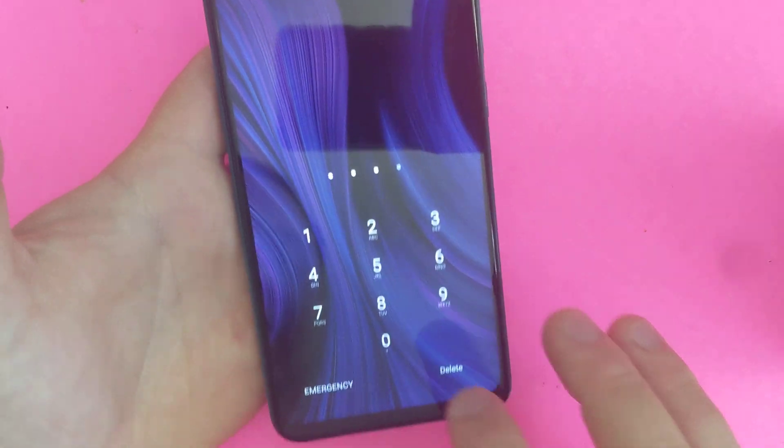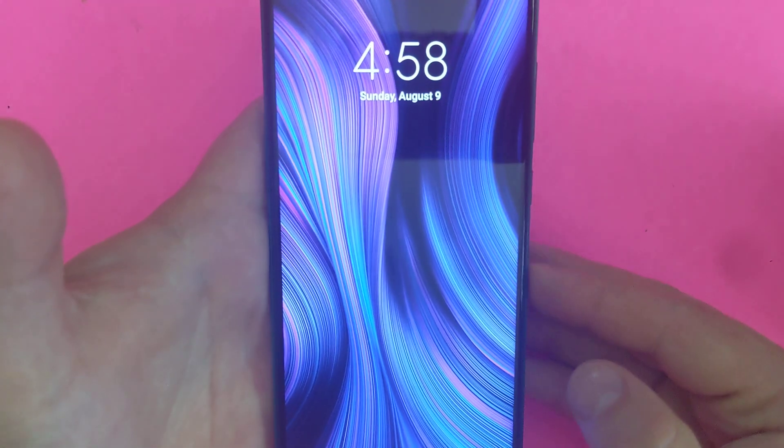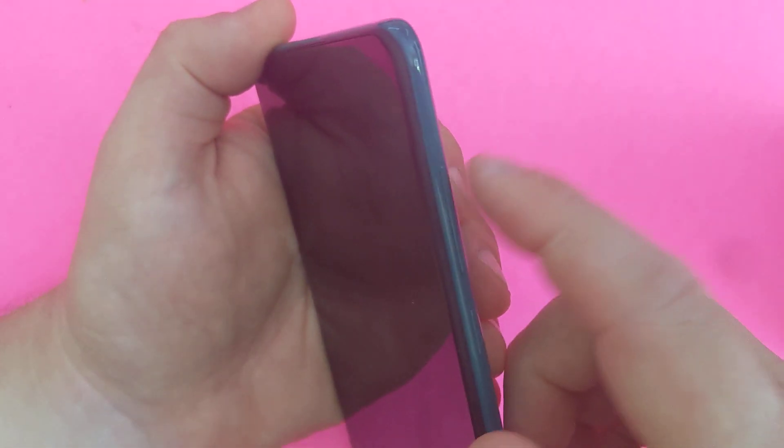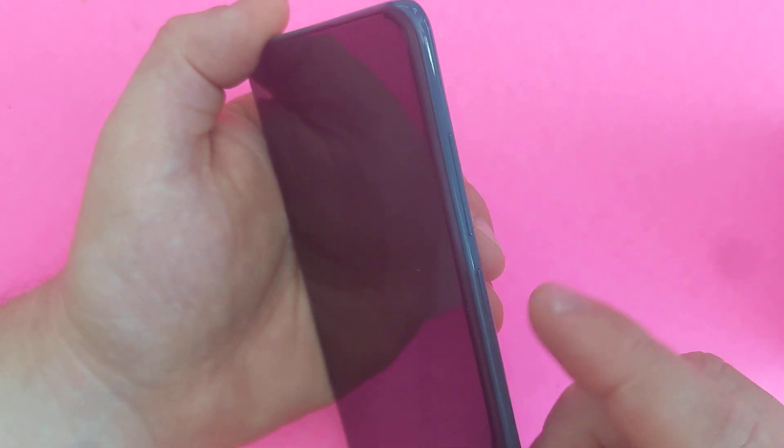So if you forget your password, turn it off, slide it, make sure the power is off. Once it's off, you need to hold volume up right here — volume up and the power button.